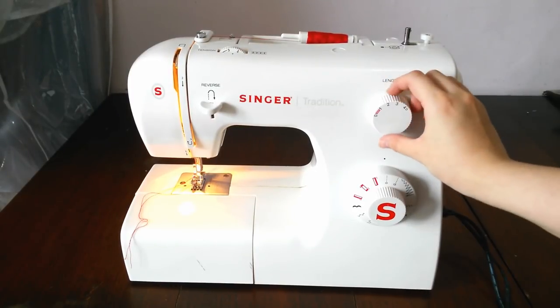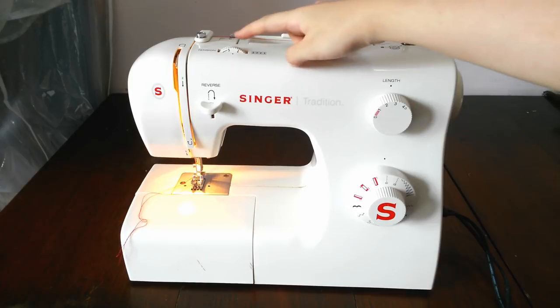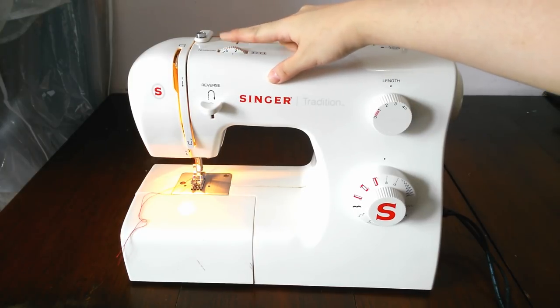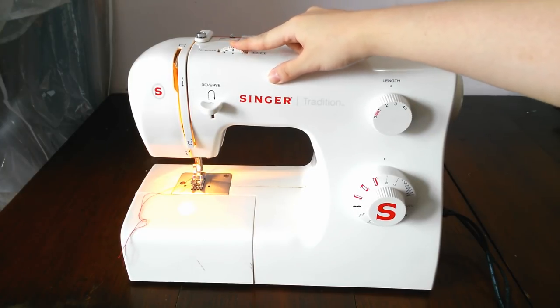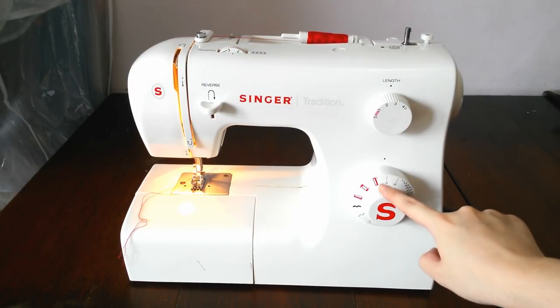Before you start sewing, make sure your sewing preferences are right. Check the stitch length, the tension, and the stitch type. If you want just a normal straight stitch, make sure the settings are on the right preference.